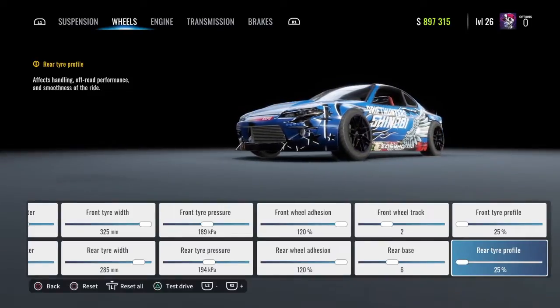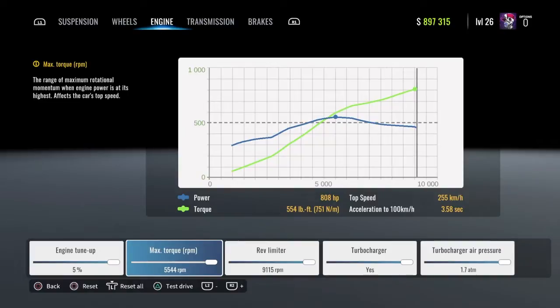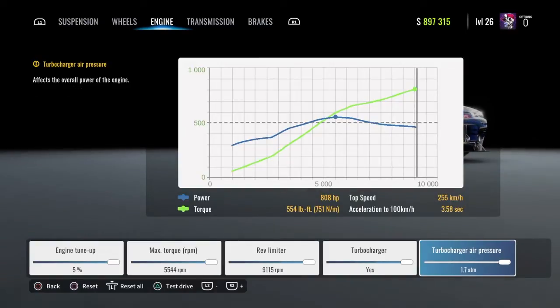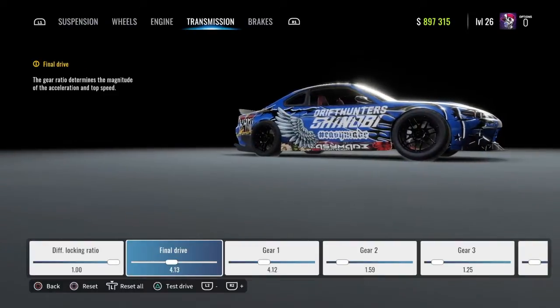Front and rear tire full fall 25%, engine tune up 5%, max torque 5544 RPM, drive limiter 9,115 RPM, turbocharger yes, turbocharger air pressure 1.7, atmospheric pressure units, diff locking ratio 1.00, final drive 4.13.